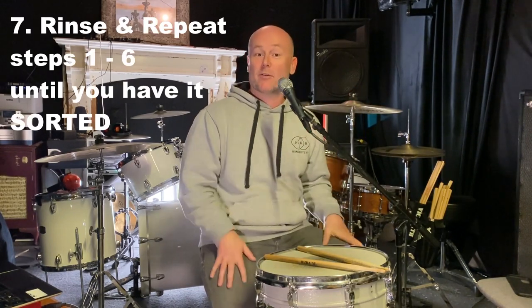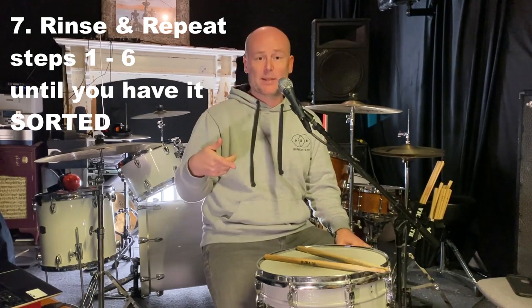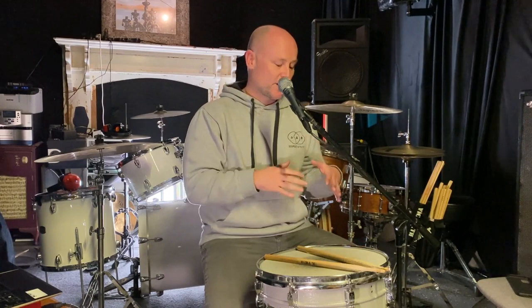Step number seven: rinse and repeat — go back to step one, ensure that everything is right, and just keep doing that until your buzz roll is killing it. Here's our checklist: number one, make sure the top and bottom heads on the snare are tight. Number two, ensure that your strainer and the snare wires underneath your drum are at an appropriate tension, giving you a little bit of buzz or response when you strike the drum. Number three, hit the drum right in the center and see how many bounces you can get.